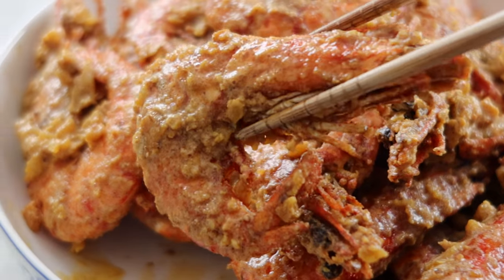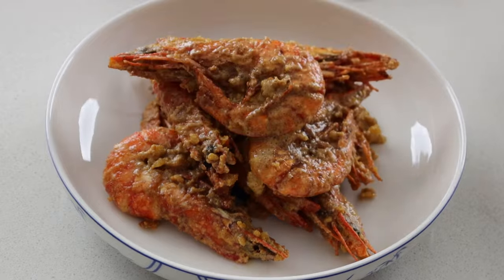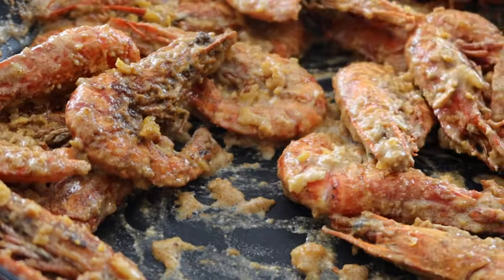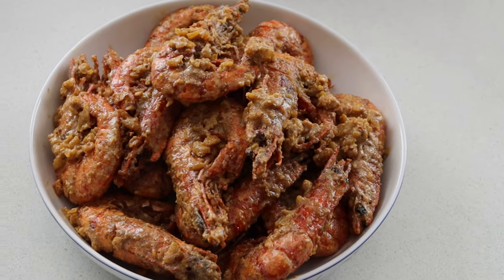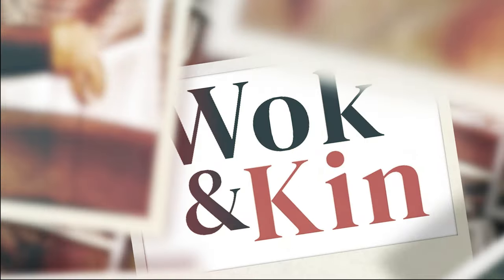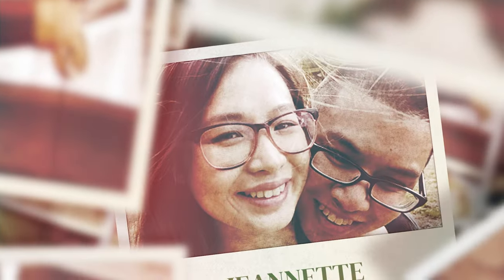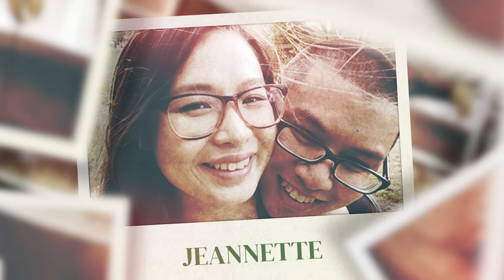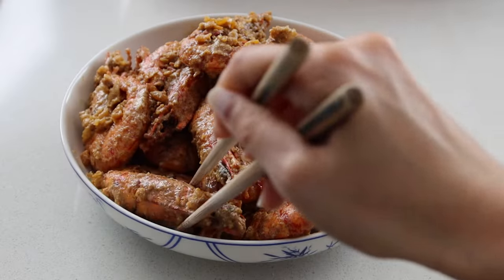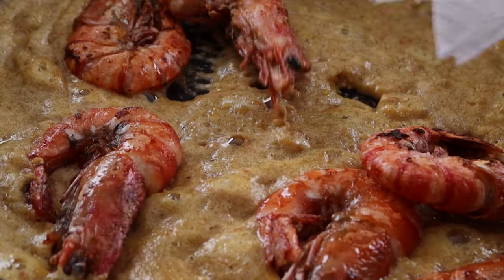Work has always taken dad from me but family has always brought him back. Today I'll be showing you his salted egg yolk prawns, a dish that he learned during his time at work but recreated for us at home. Hi, I'm Jeanette and here at Wokingkin I share my childhood recipes so you can reconnect with yours. Today we're making a dish that taught me how food can be the strongest connection to family.